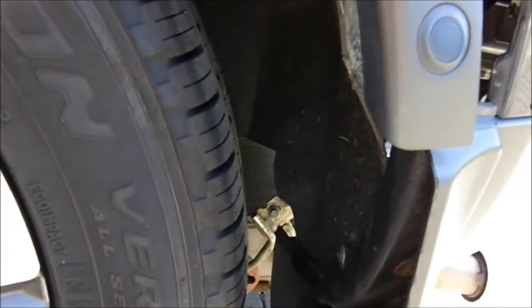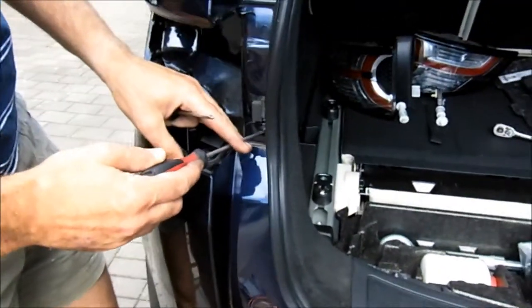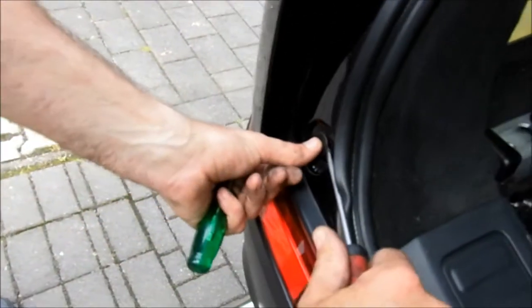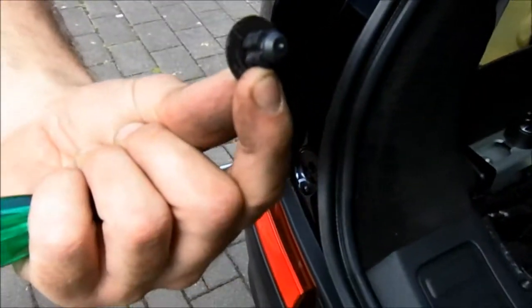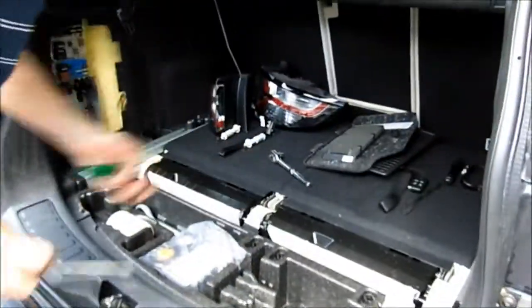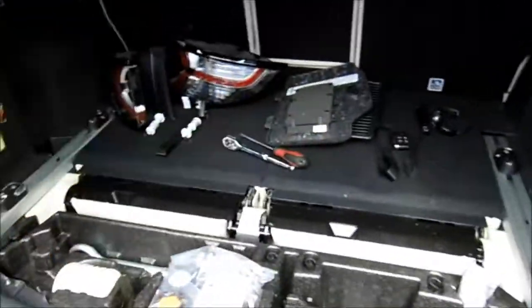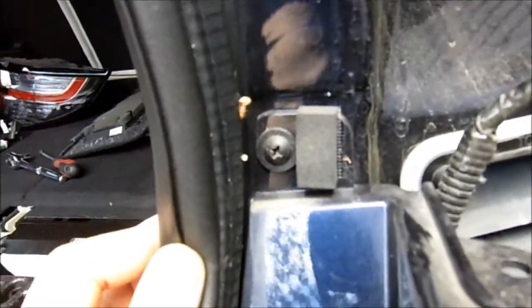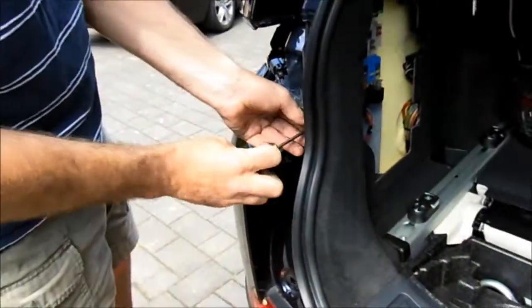I'll do the same on the other side and then come back to show you where the bolts are underneath. The next step is to remove this nut and this little plastic clip that secures the bumper into the rear cross frame. Then we've got a couple of bolts underneath. These bits are very simple - just get a screwdriver in there or a plastic trim remover and pop them out. That's what it looks like. Pop that safe inside.